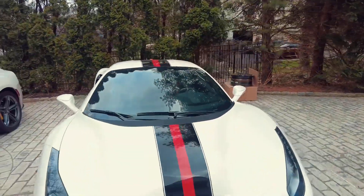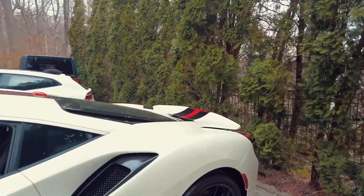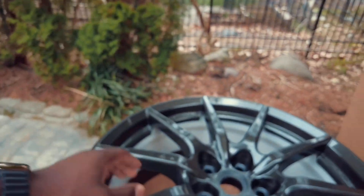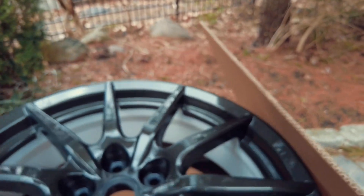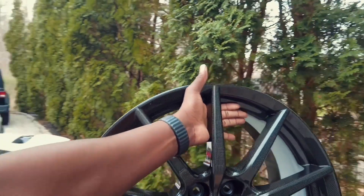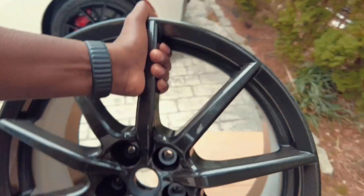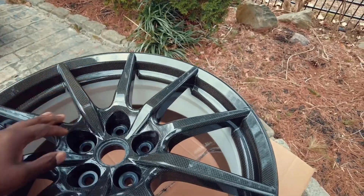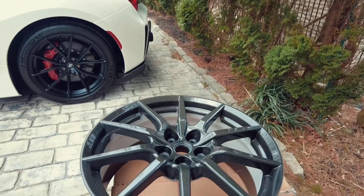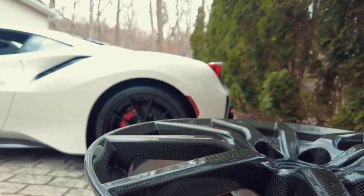The reason we're here today is because of these wheels that my client put on the vehicle. These are brand new carbon fiber Pista wheels — you can see how light they are. Never been used, completely brand new. Complete carbon fiber wheels.